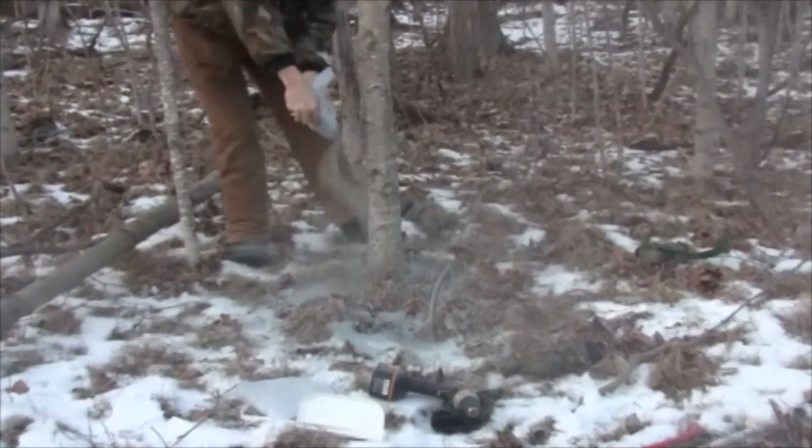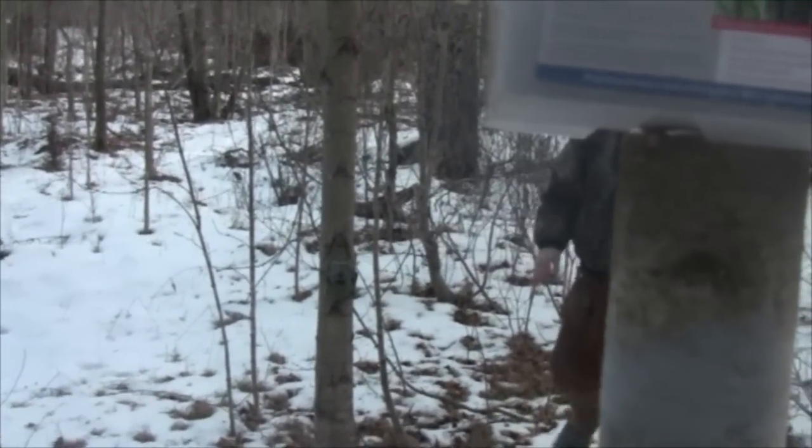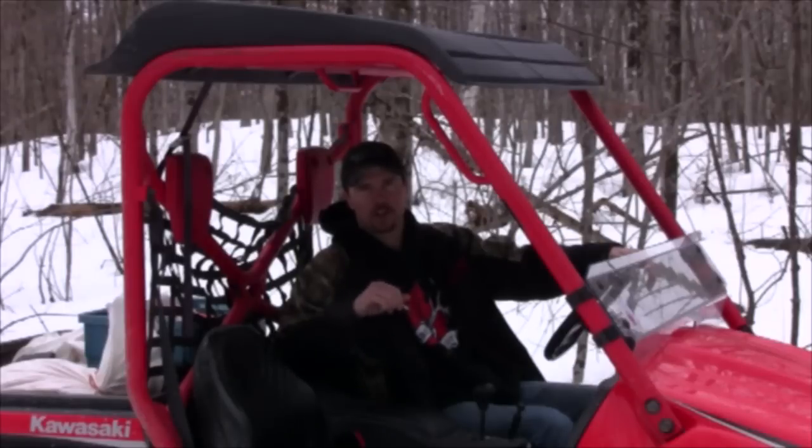Go out and try yours today. We're also going to join Kevin Coombs up in Sault Ste. Marie. He's got elk on his property. He's also got a bear problem, but he's going to show you how you can fix that.